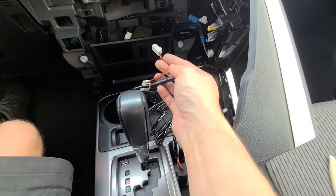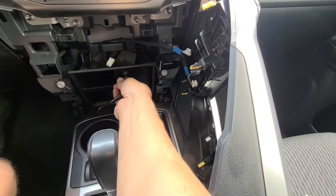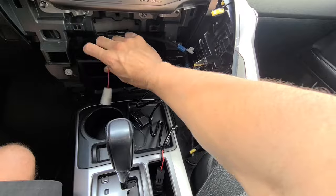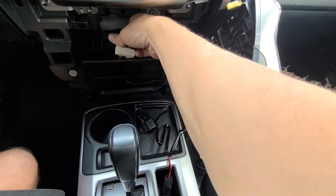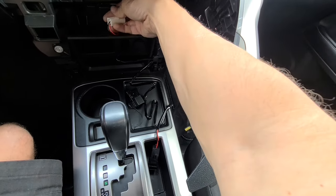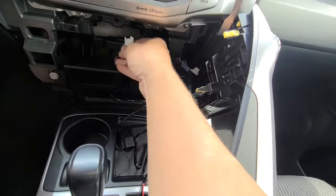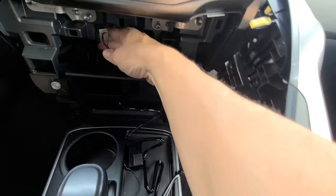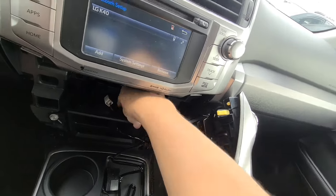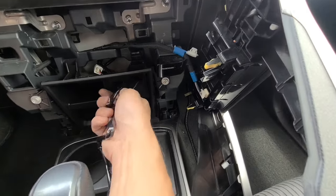Here it is right here. The new USB port is fused right there - that's pretty cool, a little layer of protection just in case something were to happen. Run the wires inside, then we're just going to plug these together. We're going to take this plug and plug it into the back of the cigarette lighter down there, then run all the wire through and tuck it in.